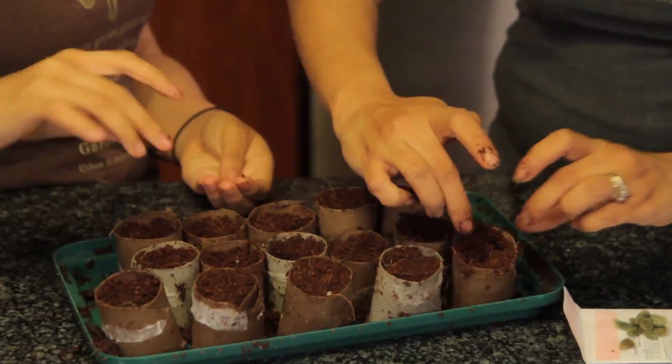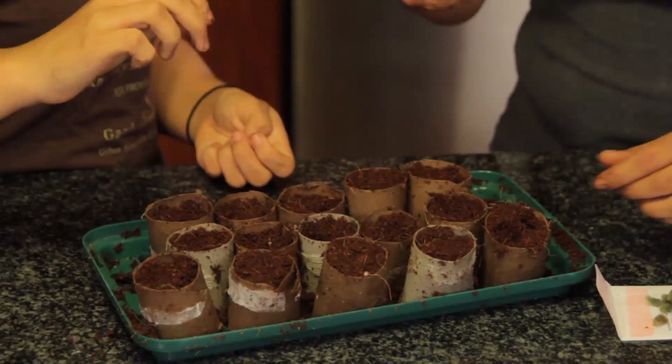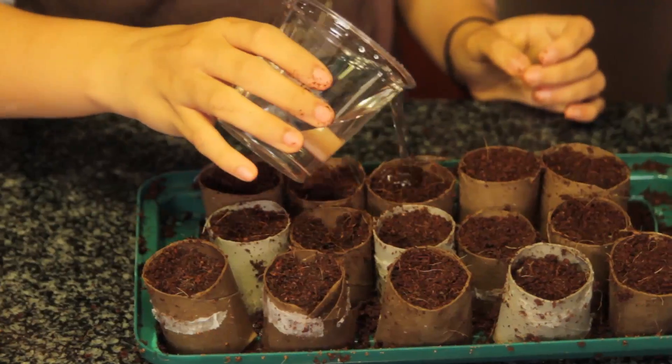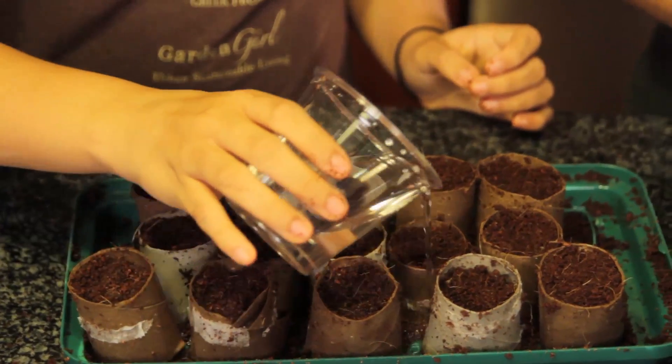Aren't these just the seeds that you pluck off the actual cotton fibers? Exactly. We're going to have to water this again. And then we can save those seeds and plant those seeds the next year, and those seeds and those seeds.